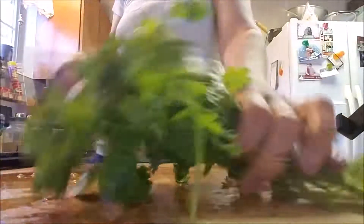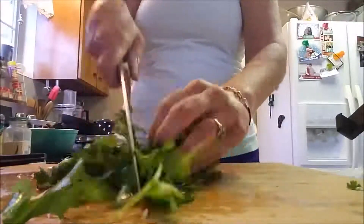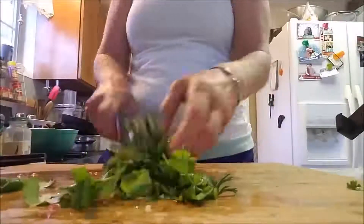This is just a bunch of cilantro. I happen to love cilantro — I know everybody doesn't love cilantro. I've just cut off the stems and I'm finely chopping it up.